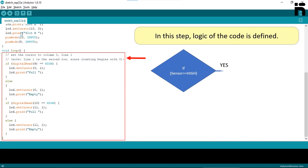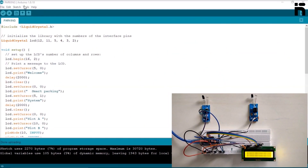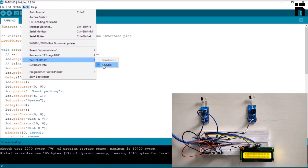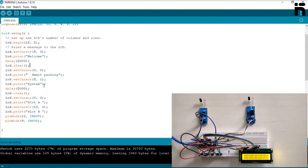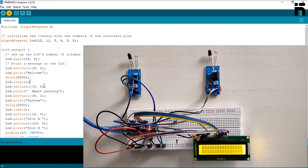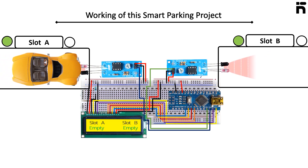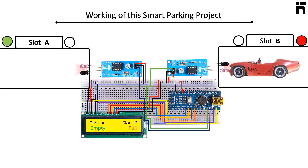Now upload the code for the smart parking system. Working of the project: if the slots are unoccupied, the LCD shows 'slot empty'. If a car enters, the LCD will show 'slot full'. All the learning outcomes should now be fulfilled.